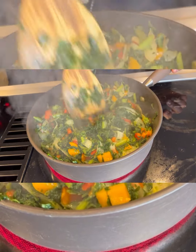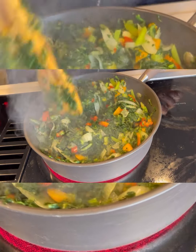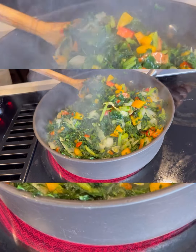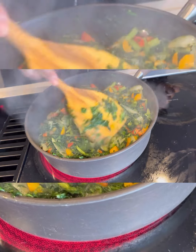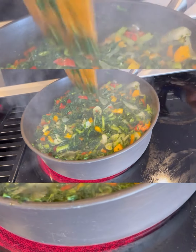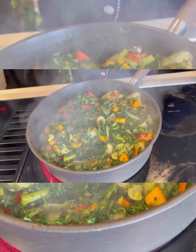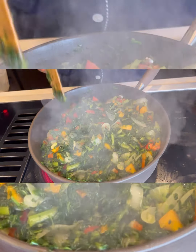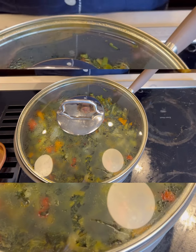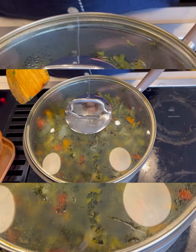Just a little bit of chicken broth. Now that all this is mixed together, I'm going to go ahead and cover it up and let it cook for about five to seven minutes. After that it should all be ready. We'll be right back — don't forget to like and subscribe.